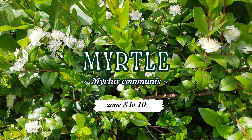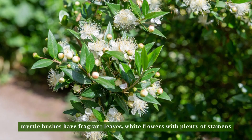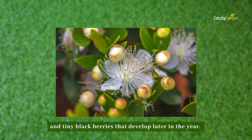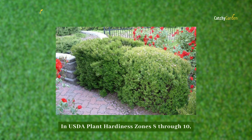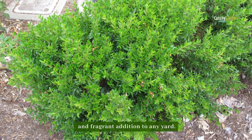Number six: myrtle. Typically topping out at around 6 feet tall, myrtle bushes have fragrant leaves, white flowers with plenty of stamens that bloom in the summer, and tiny blackberries that develop later in the year. In USDA plant hardiness zones 8 through 10, an untrimmed myrtle hedge is a beautiful and fragrant addition to any yard.